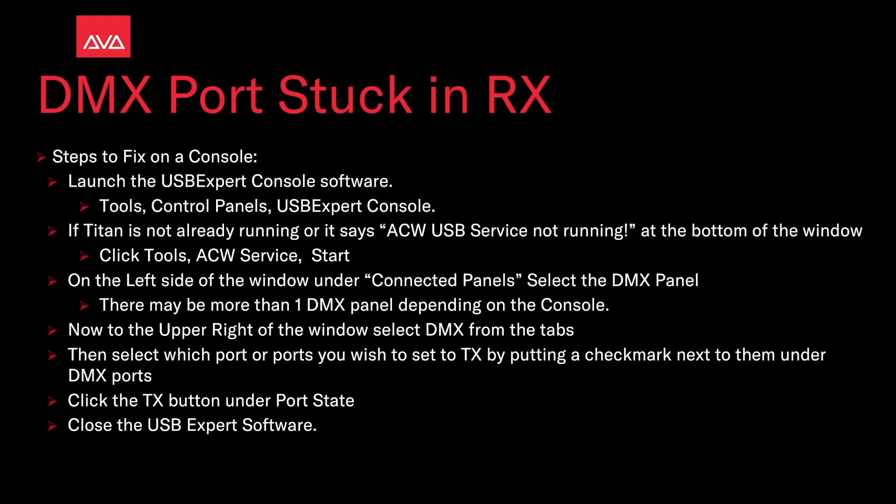The settings on the console would be the same, with the exception that to launch the USB Expert Console software, we'd click Tools, Control Panels, and then USB Expert Console. Then we'd launch the ACW Service if needed, select our panel — possibly more than one DMX panel depending on the console — then click the same DMX tab, select which ports we wanted by putting a check mark next to them, and then hit the Tx button, and close the USB Expert Console software.